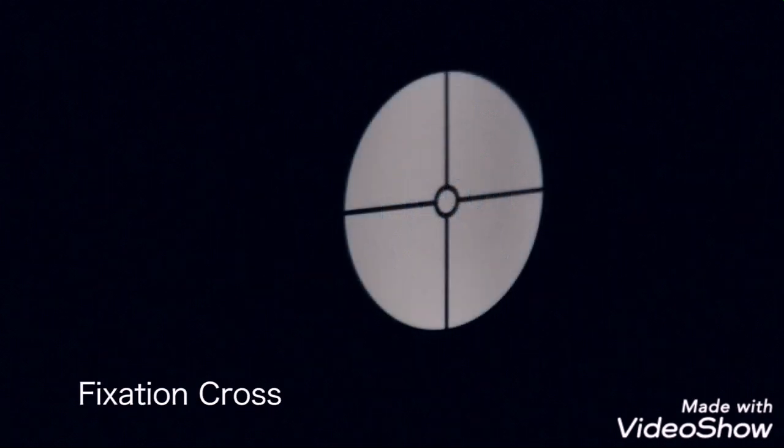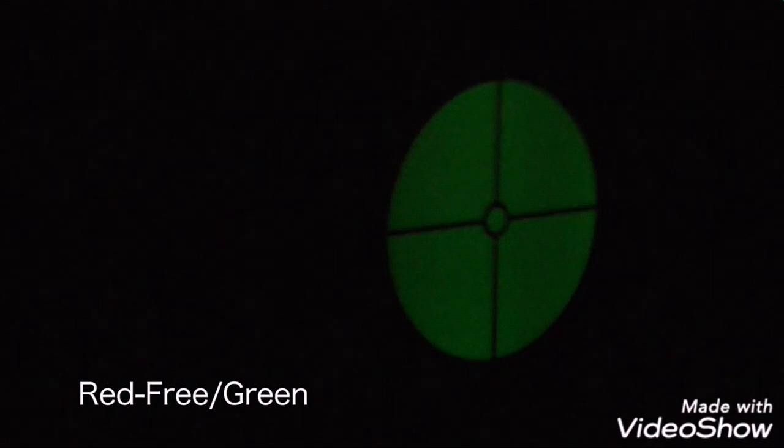Fixation cross projects a graticule onto the retina for assessment of the degree and direction of eccentric fixation. Red-free or green filter is used to examine blood vessels in fine detail. Cobalt blue is used with fluorescein dye to detect corneal scars and abrasions.